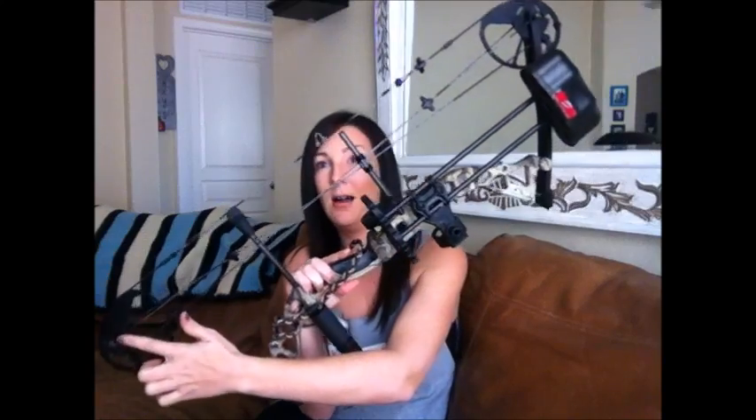Another negative about the Diamond bow is that it has a short axle-to-axle measurement, which takes some getting used to. Because this is only 31 inches from axle to axle, it almost feels like a toy when you're first shooting with it. But once you fire it, you realize this is no toy.